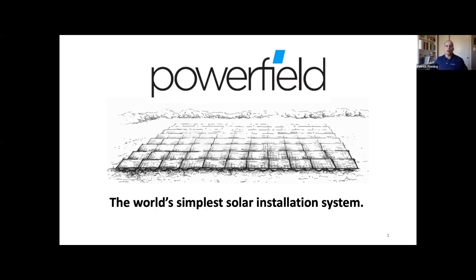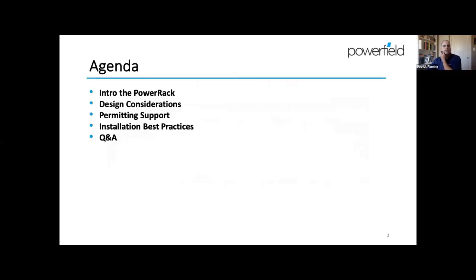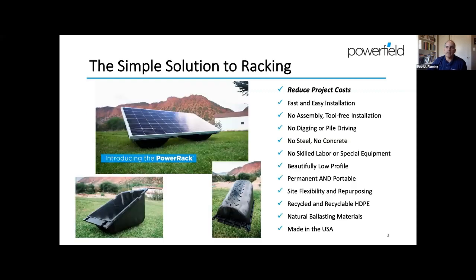We are Powerfield. Our mission is pretty simple — we want to build and provide the world's simplest solar installation system, and that's what we feel the Power Rack is. My agenda is to introduce the product, go over some design considerations, permitting support, what we can provide for permitting packages and PE reviews, and then go over some best practices about how the product is installed and how Power Rack arrays are put up in the field. Then we'll leave plenty of time for questions and answers at the end.